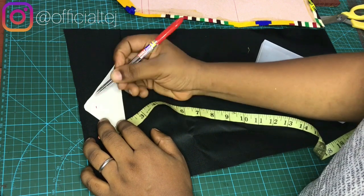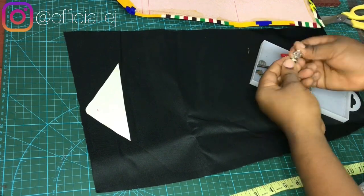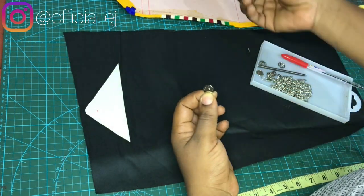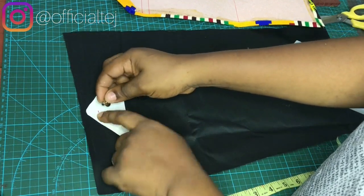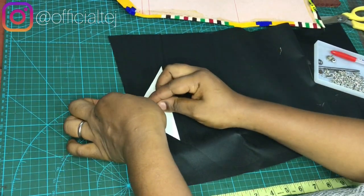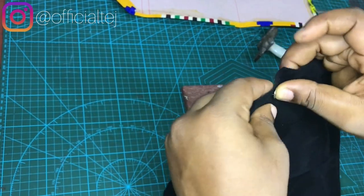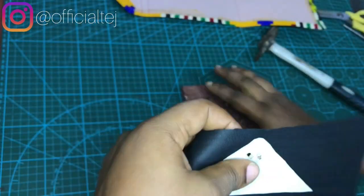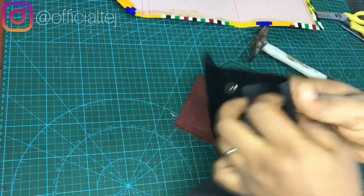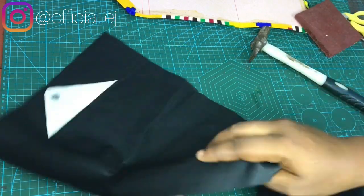I'm going to fix it from the top, so I take my magnetic snap now. Remember, this is the one we are going to be fixing on the flap, while this other one will be on the body. I have to mark it from here but insert it from the front. I just place it like this to get the marking, then insert it through the hole. That's it — the magnetic snap is fixed. Next I'm going to fix the rivet.